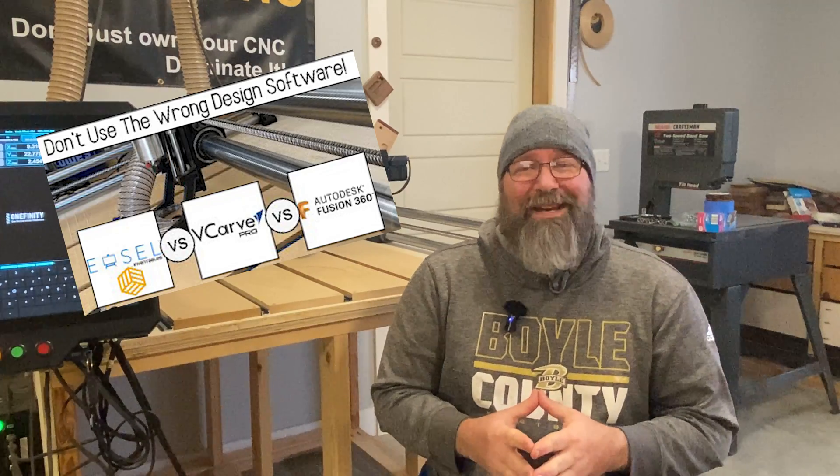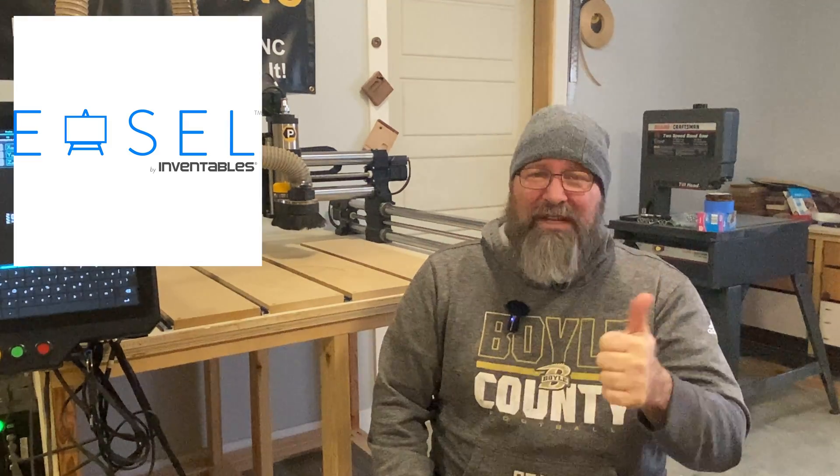Most design software is pretty universal for any CNC. One of my first videos was an in-depth review of Easel, VCarve Pro, and Fusion 360 — I'll link it below if you'd like to check it out. Keep in mind I'd only been working with the CNC for a few months at that point, so I've come a long way since then and will probably re-film it. To summarize those three types of software: Easel is great for entry-level use and you can do some great things with it, but I found it limiting.